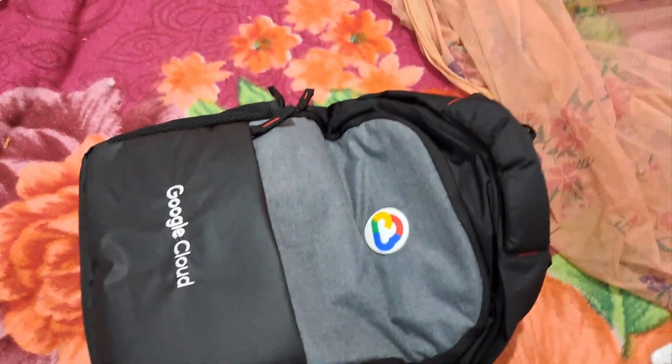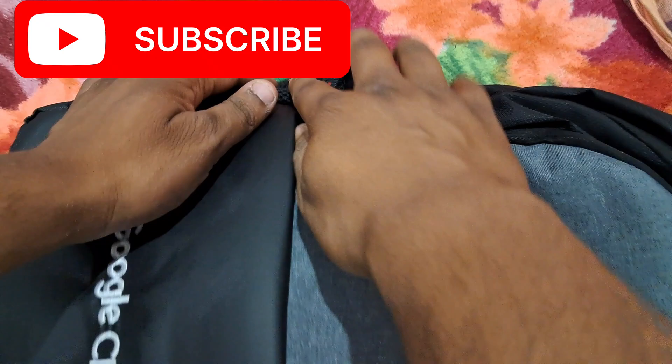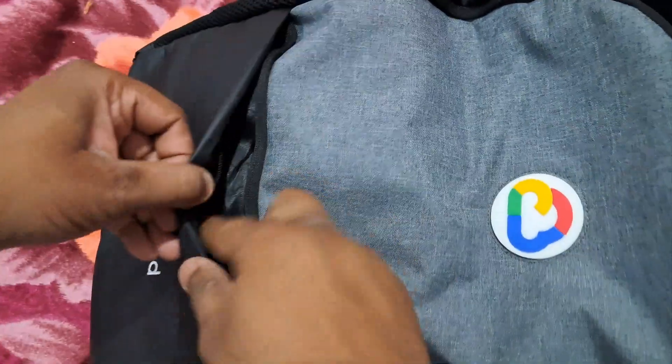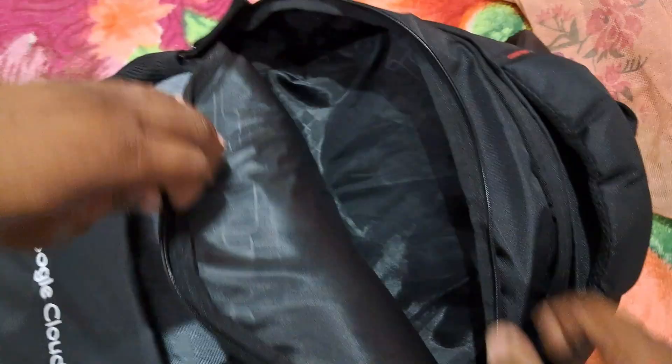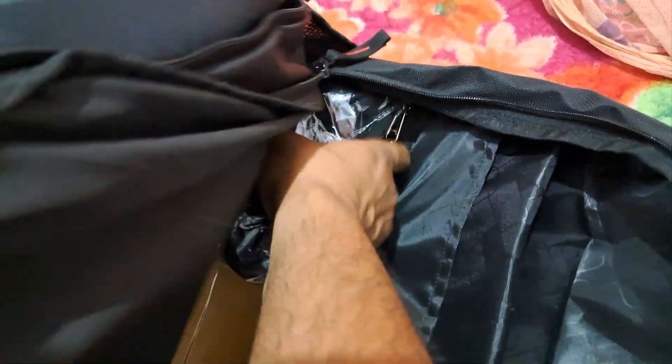Let me show you the bag and the package contents. Here is the first compartment for keeping your lunch boxes and small bottles. Basically the bag has three compartments, and inside the third there are multiple pockets as well.